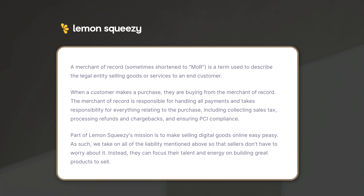Part of Lemon Squeezy's mission is to make selling digital goods online easy. As such, they take on all of that liability so the sellers don't have to worry about it — instead they can focus their talent and energy on building great products to sell. And I speak from personal experience: once you start selling to people in different countries with different tax rules, this can be a real blessing.